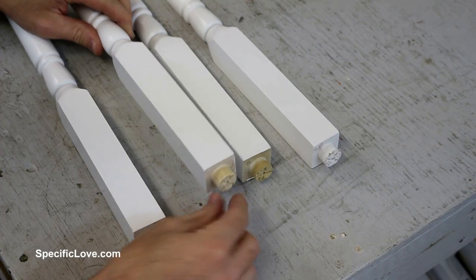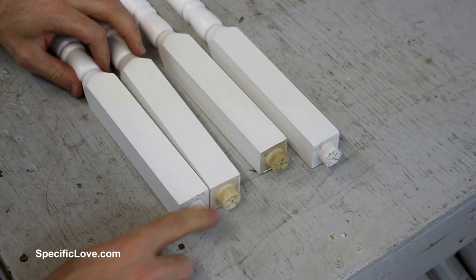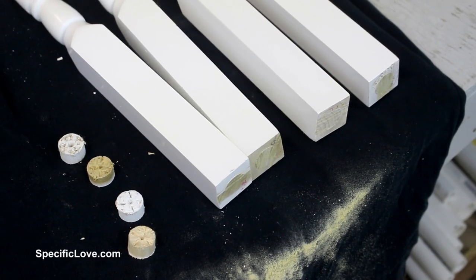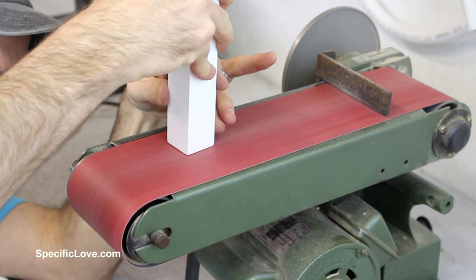On each of the legs, there is a large dowel at the top that needs to be removed, so I carefully used a hacksaw to make the top flush, and then took them to my belt sander to remove any pieces I missed.